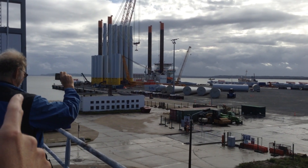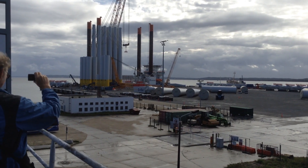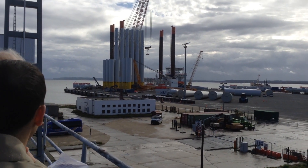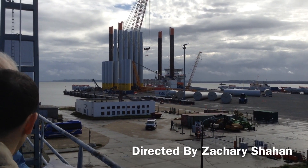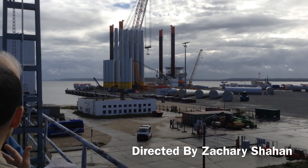In total we can store in a vertical position twelve full towers. One full tower has a weight of 250 tons, and we can store twelve in vertical position.